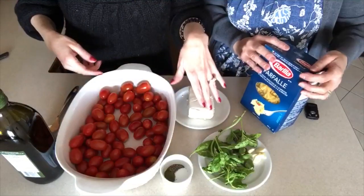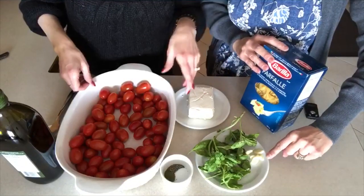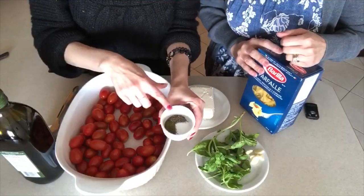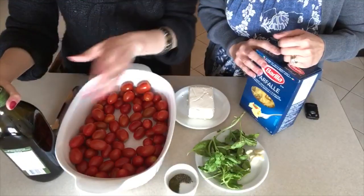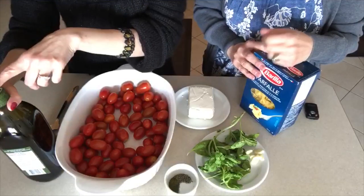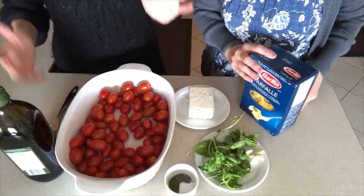Fresh basil — we've got about half a cup here of fresh basil. Three garlic cloves. In this bowl we've got salt, pepper, and oregano — about a teaspoon of each. Of course, we will need extra virgin olive oil, and the recipe calls for half a cup of olive oil. It might sound like a lot, but it's not because we're going to mix everything together. And that's it.